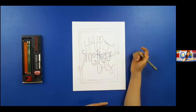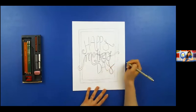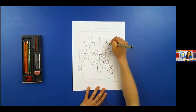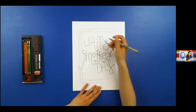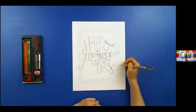So we have 'Happy Mothers' — now even for 'Day,' you can make your Y a little thicker if you like. I'm going to keep 'Day' a little simpler than 'Mothers' just so 'Mothers' can pop out. You can even make parts of your letter thick and leave other parts thin — that will show a lot more texture, movement, and contrast.